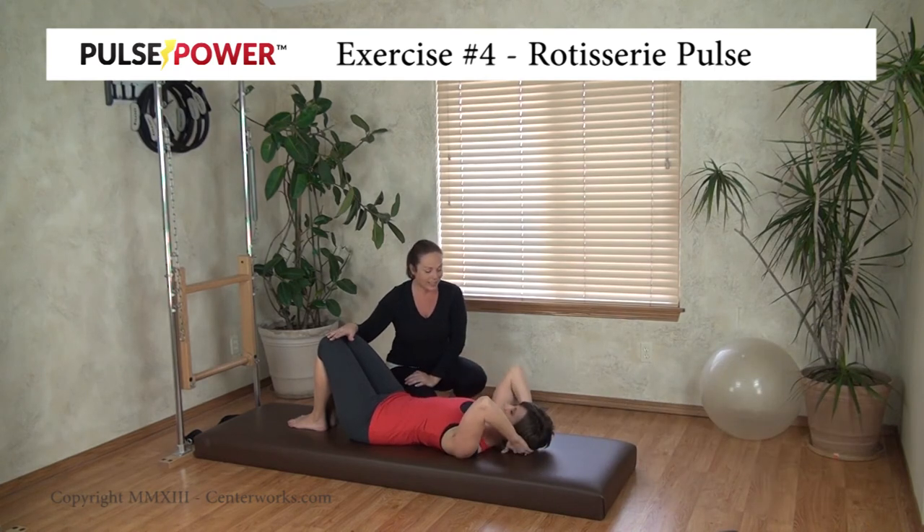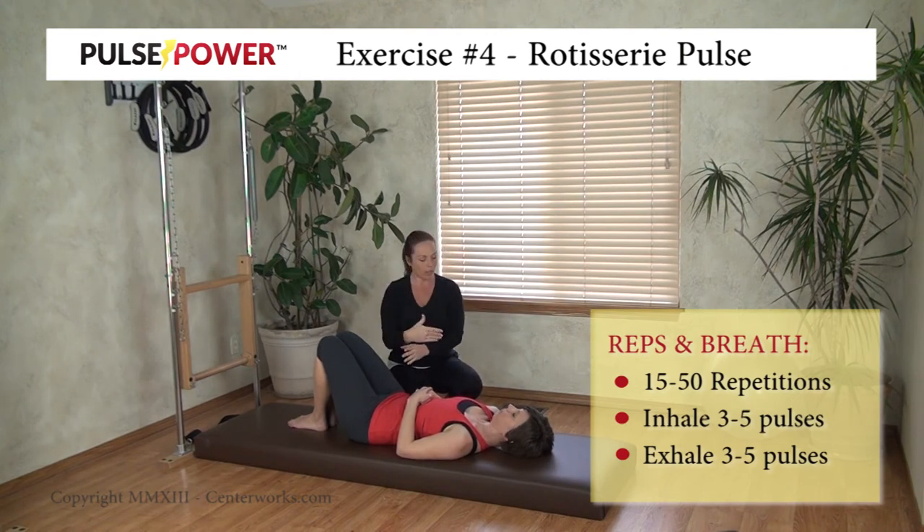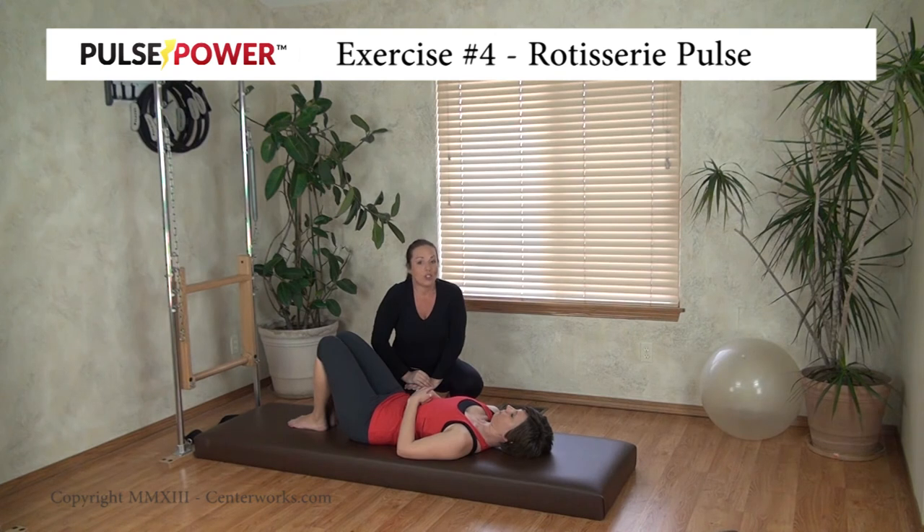The rotisserie pulse can be a little finicky to get into a good position, but when you get it, there's a beautiful exposition of work and support that will be going on in your middle to get a good twist. So give this one a try — tweak and fine tune it a little bit. Strive not to pull with your arms, but try and make the work happen from your belly, bottom of the spine working up to the top to get a good little pulse going. Have a great day and I'll see you again soon.